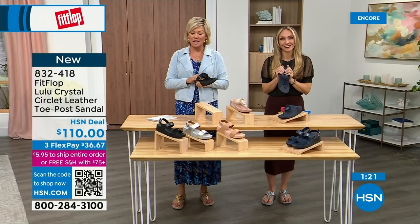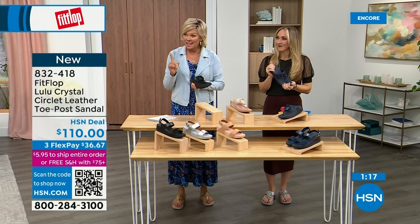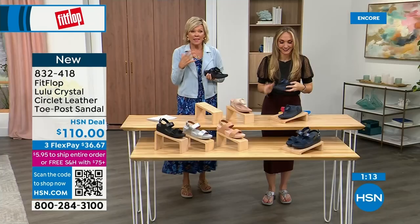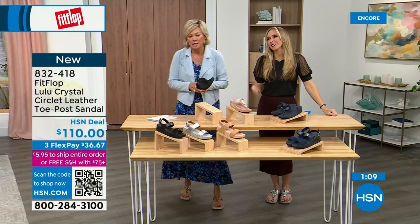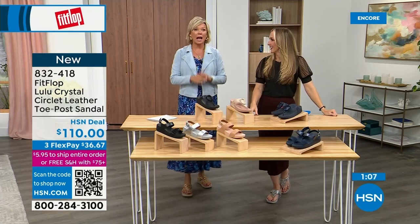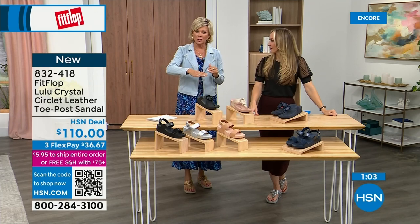I welcome you to try Fit Flop. If you have not yet experienced one, get ready for an oh my gosh moment. That's what happened to me — I was like, okay, I'm sure it's fine, but what's the hype? And then I was like, oh my gosh, I really noticed a difference. This is dating back quite a few years and I'm still absolutely hooked on this brand. There is just no other brand like it.